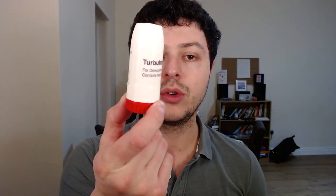Hello! In this new video we'll discuss how to use a new device which is the Turbuhaler. The Turbuhaler is most commonly used in an inhaler called Symbicort, which is a very common inhaler used in asthma and COPD.